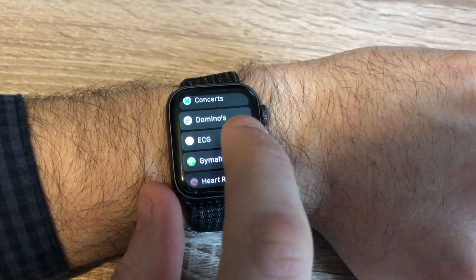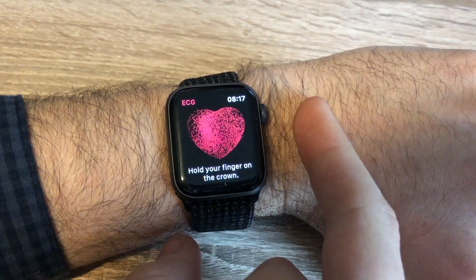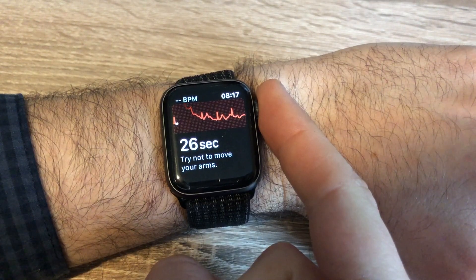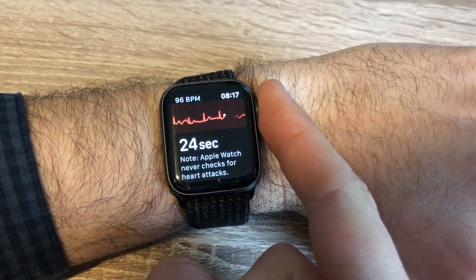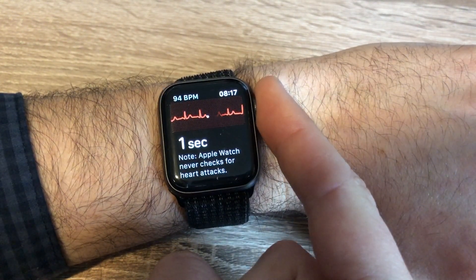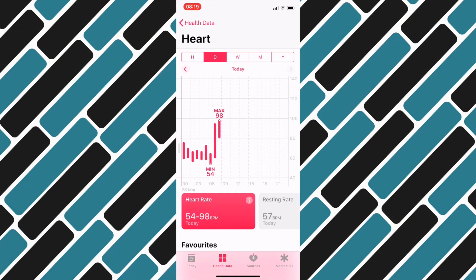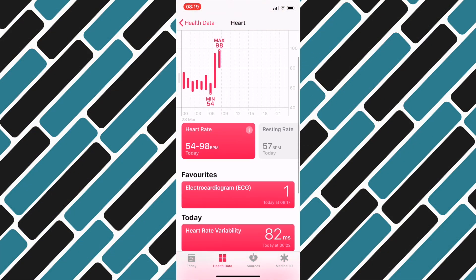Next, go back to the ECG app on your watch and it will talk you through the process of taking an ECG. This basically involves keeping your finger on the crown and making sure the watch strap is nice and tight for about 30 seconds. You'll then be able to see the results on your watch, or dive into your phone to view previous results, export them, and find out more about what some of the stats mean.